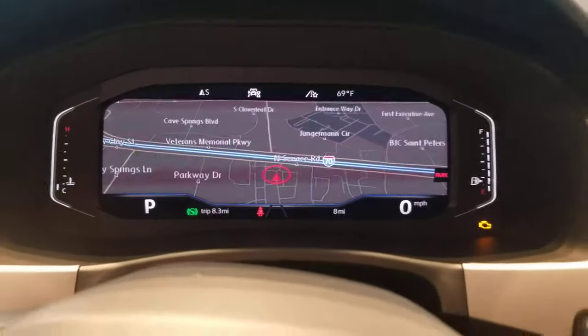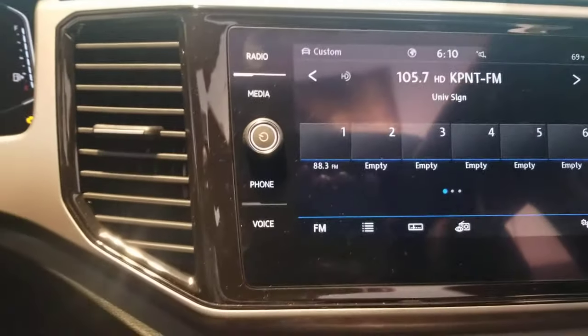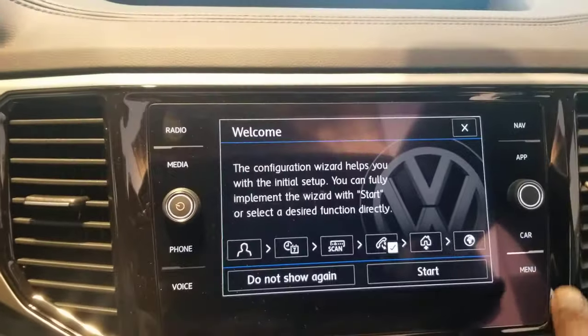Hello guys, this is Reece from Bomberito St. Peter's Volkswagen in St. Louis. Quick video for you here. I'm going to show you how to reset your trip odometer when you have a digital cockpit.